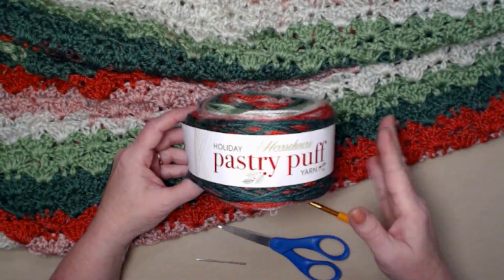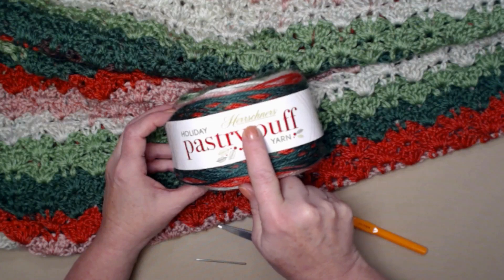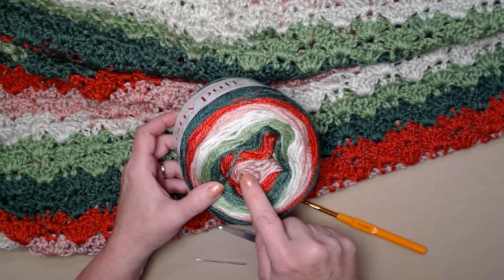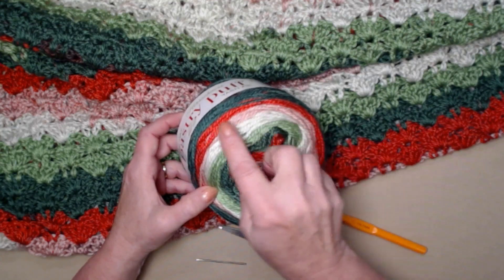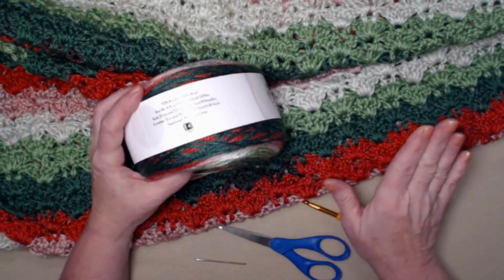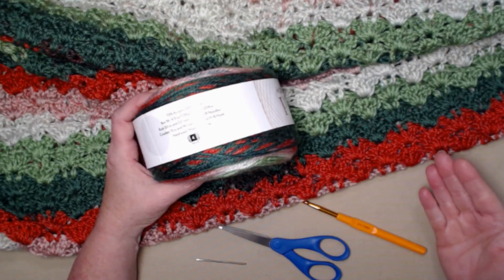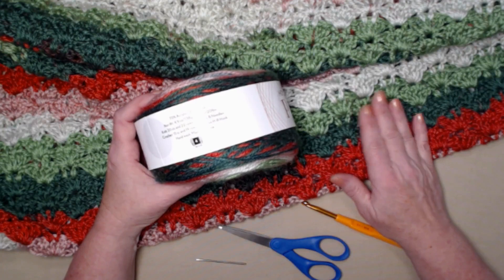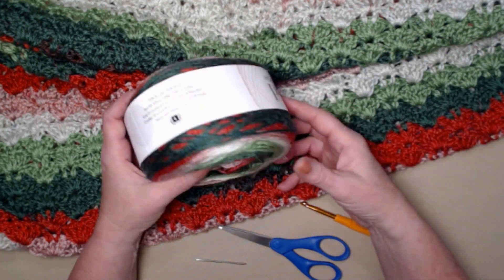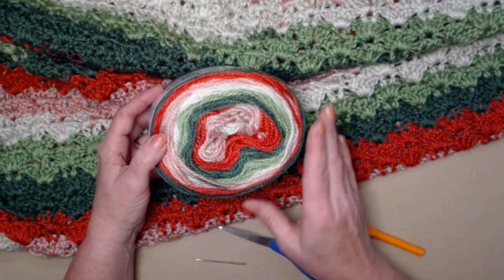The yarn I chose for today's project is called Holiday Pastry Puff from Herrschner's. It's a medium weight number four yarn and the colorway is called Peppermint. It has long stripes of pink, red, dark green, light green, and white, and it stitches up beautifully. You could use any medium weight number four yarn you have on hand. You're going to need approximately 20 ounces or about 920 yards to complete the project. It has a soft, silky feel without being too slippery.